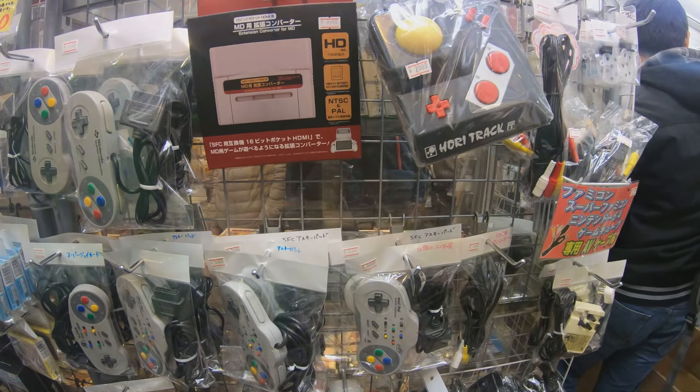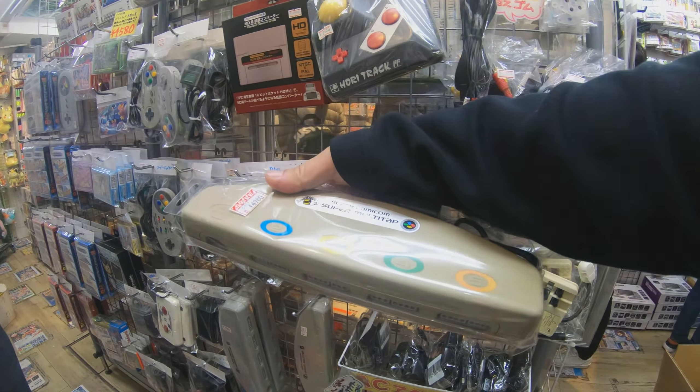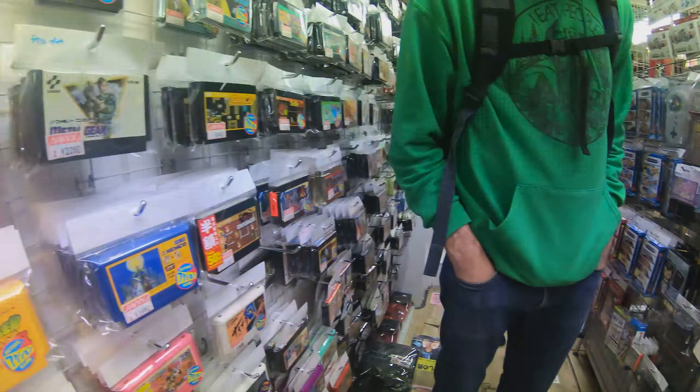This is the Super Nintendo — well, they call it the Family Computer. Yeah, that's what I'm saying. It's our version. America was. I had one. Oh my God, I remember this — the four-controller plug-in.